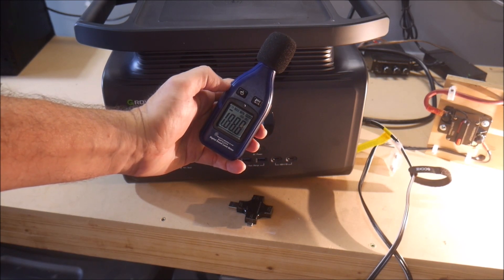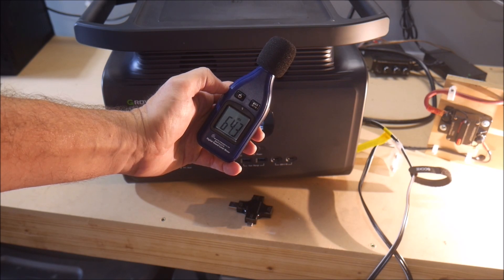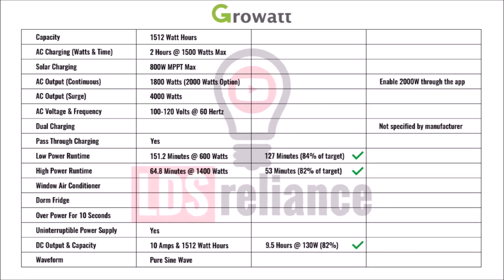The fans did get a little louder as the test progressed. The ambient temperature in my garage was about 90°F. Finally, after running for 9.5 hours, the Infinity shut off. That equates to about 1,235 watt hours, or about 82% of the expected runtime and capacity. I gave it a passing grade because these larger power stations usually use higher voltage battery banks internally, and converting from higher voltage down to 12V DC output will not be as efficient as you might hope — 80% or above is acceptable.